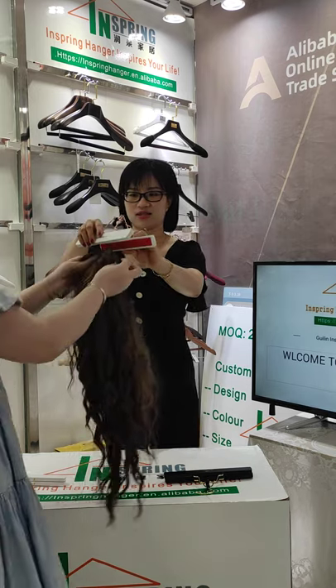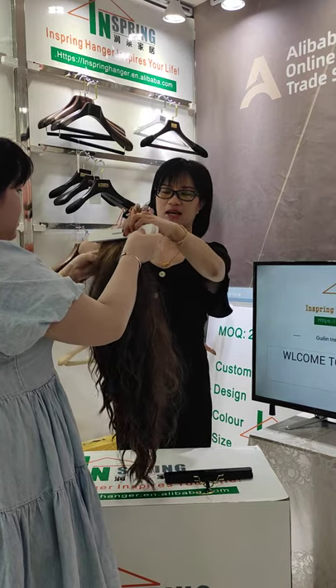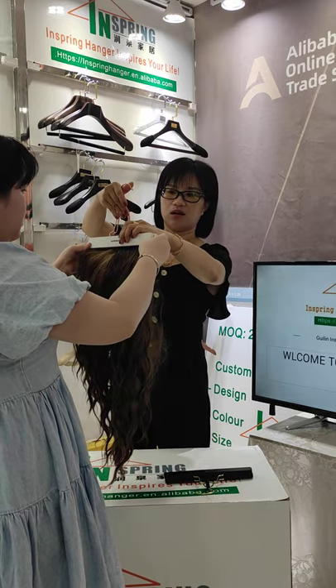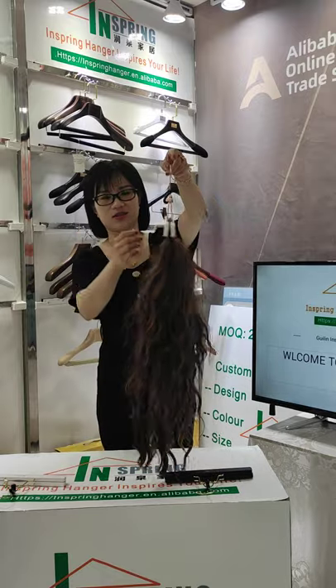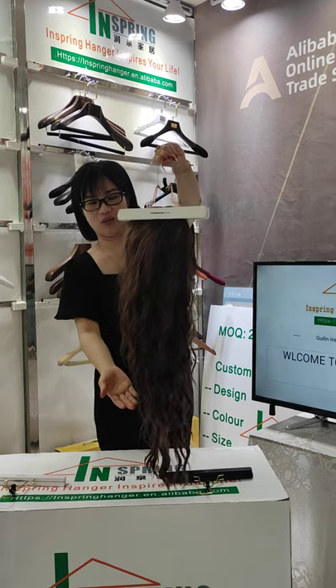Bella, would you please show us? Now we put the wig inside and then lock the hook. You see? It holds the wig well, right?